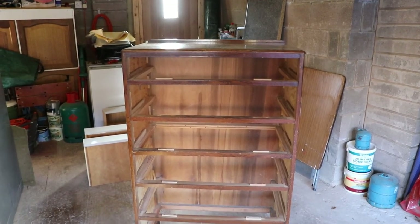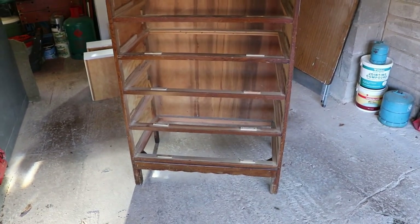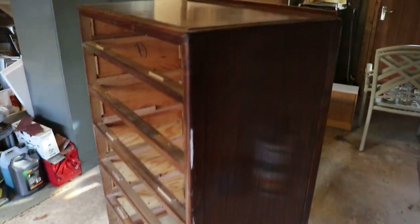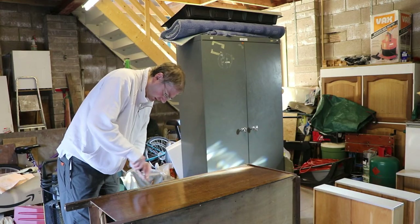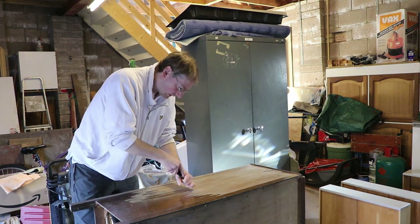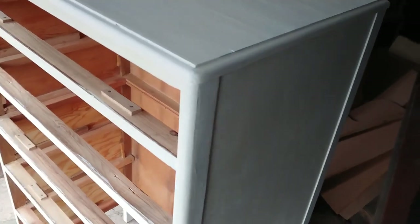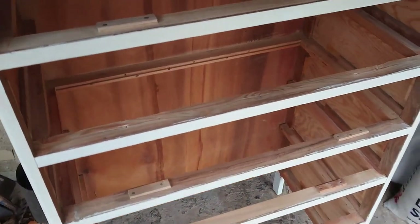Today I'm starting on this bit. This is the outer cabinet, all undercoated, ready for glossing.